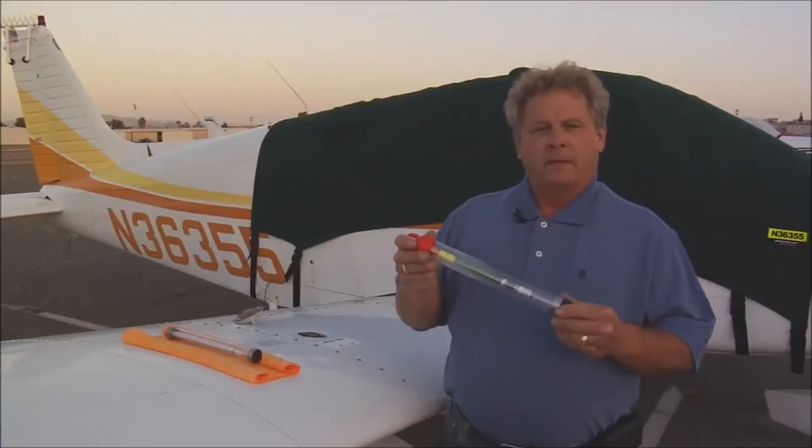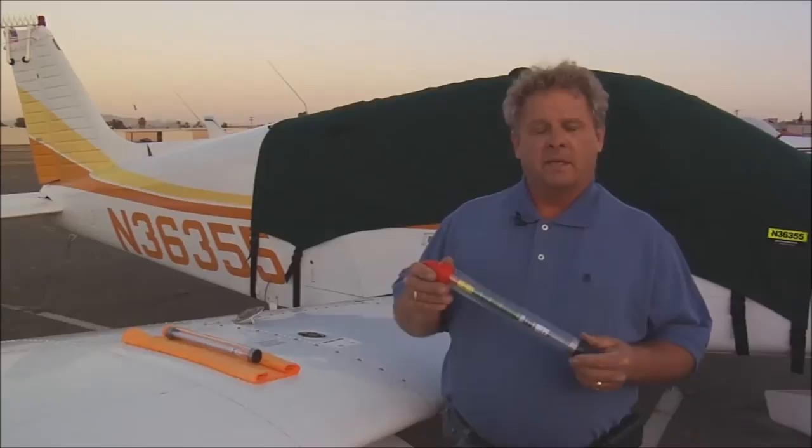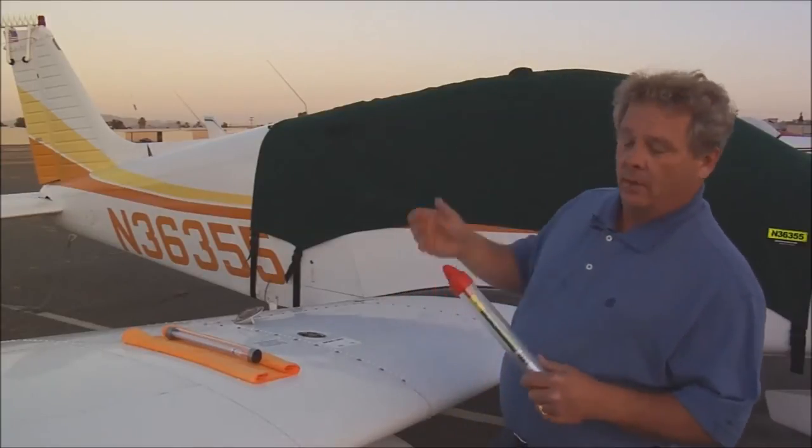This is how they're shipped — in this storage tube. This one has an aircraft-specific scale installed in it, and it's for a PA-28161.